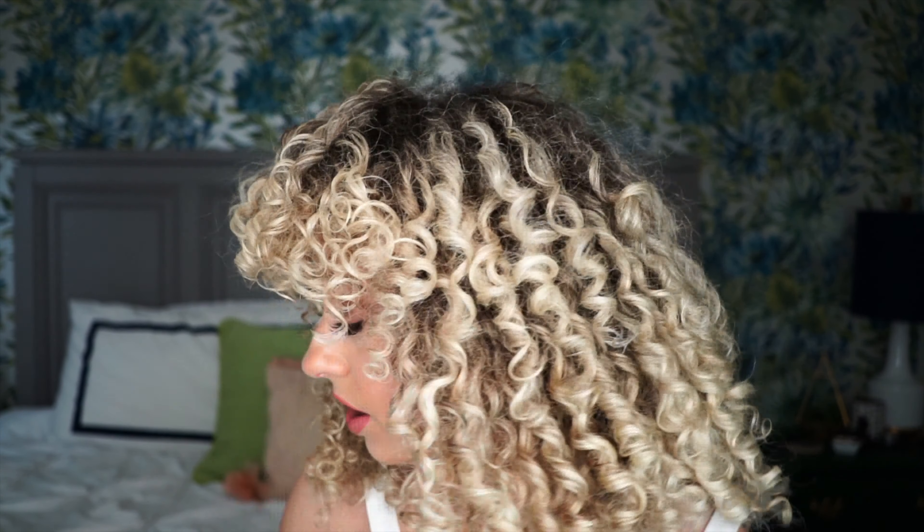I will provide the link down in the description below so you guys can check out any of these at your own leisure. That is the full review for today. If you guys have questions or want to say anything about your favorite CurlSmith products, let me know down in the comments below. If you haven't already, hit that subscribe button, hit the bell icon, make sure you are here for all of my upcoming curly tutorials and tips. Until next time, I'll see you guys later. Thanks for watching. Bye.